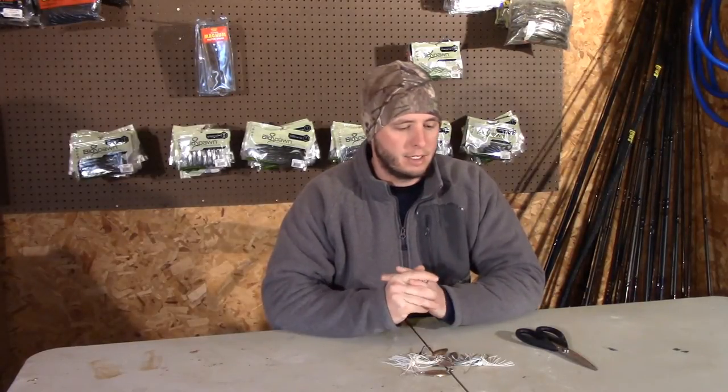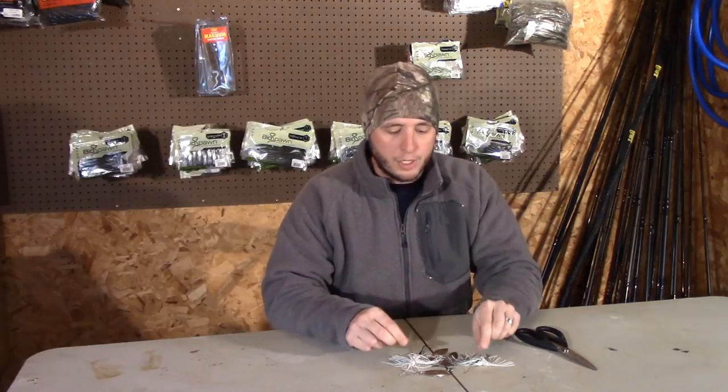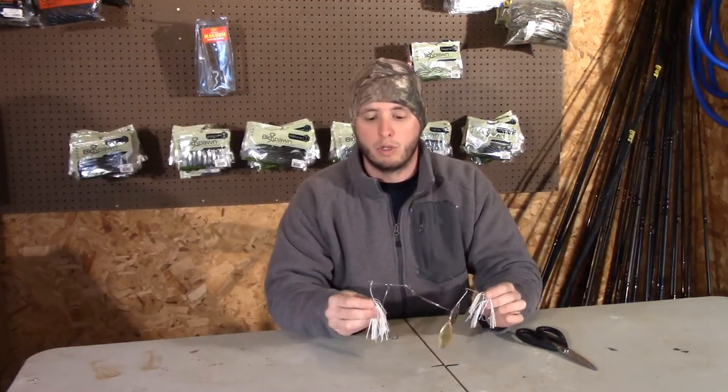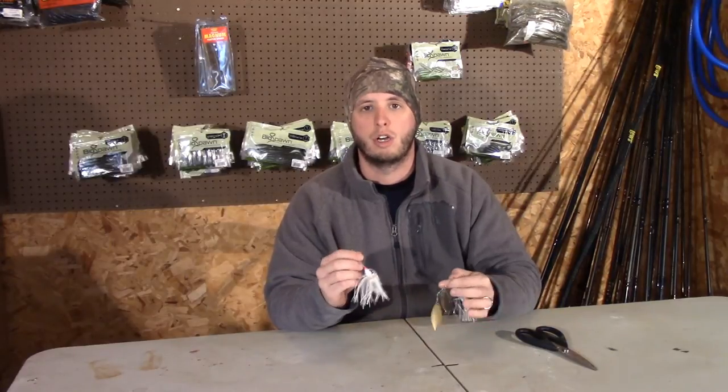What's up YouTube, it's Cody Bass and Bones again, and it's Tuesday which means it is Tackle Tip Tuesday, uploaded every Tuesday at 3 o'clock. Today something once again real simple, but I believe it makes the difference, and that is trimming the skirts on spinnerbaits.